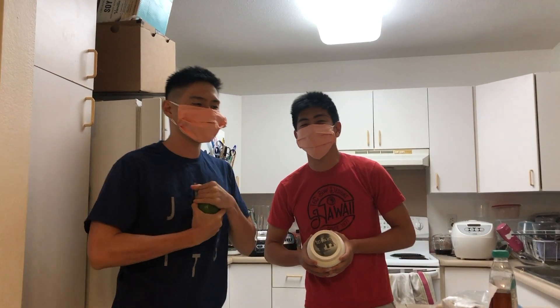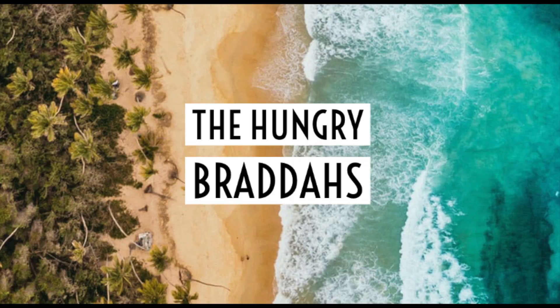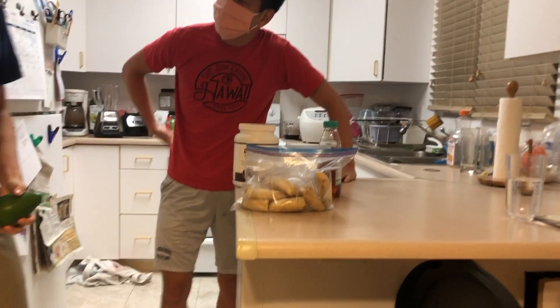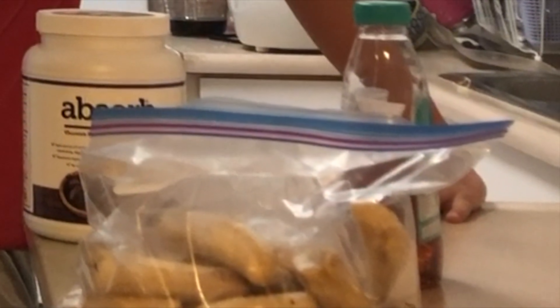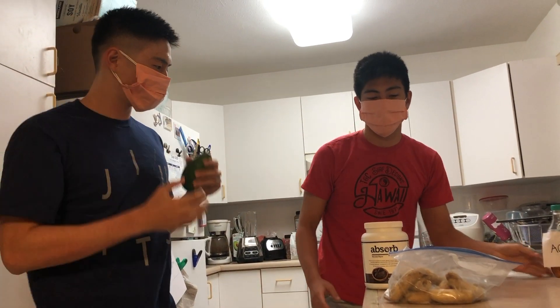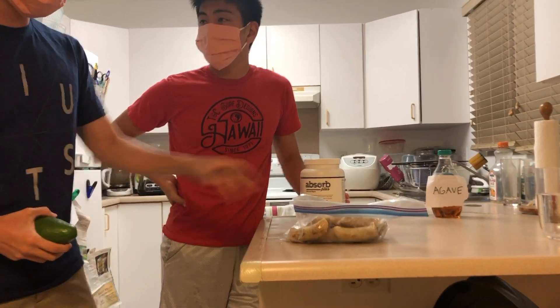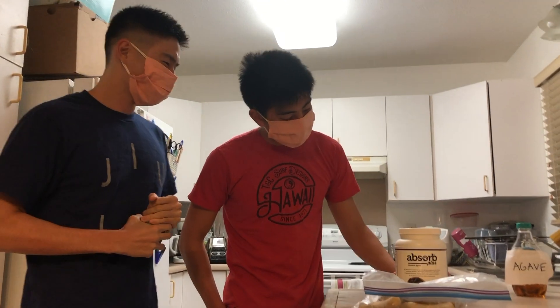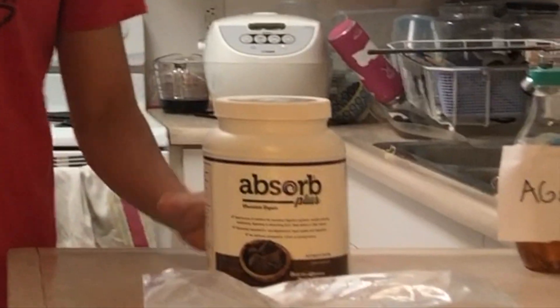What is up guys, my name is Justin, I'm Hunter, and this is the Hungry Bros. Today I got something special for you guys — it's called one-ingredient banana ice cream. We have four ingredients but the basis of it is just banana. So today our ingredients are banana — that's your ice cream right there. We also have some chocolate protein powder and agave that we actually harvested at the beginning of this video.